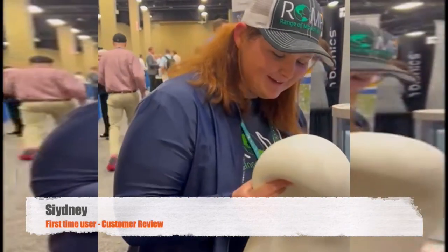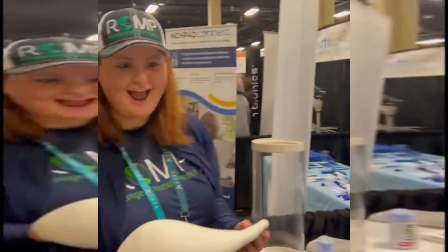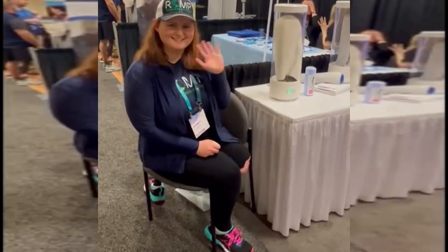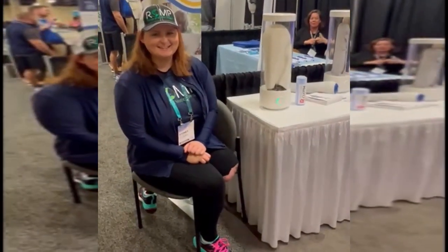Wow! Oh my gosh, this is awesome! I love this! Oh my gosh, this is the coolest thing! We're here at Academy today in Nashville, Tennessee with Sydney. Sydney just tried the Ross Automatic Liner Sanitizer for the first time.